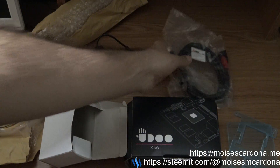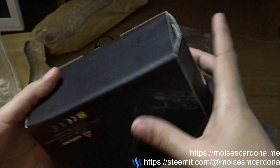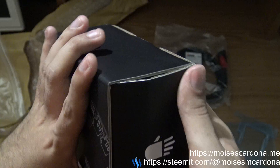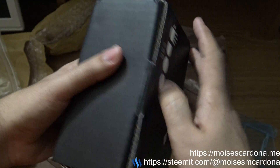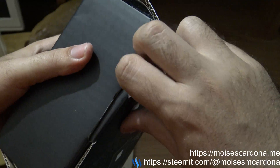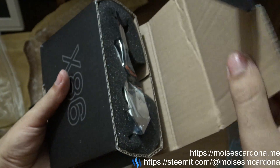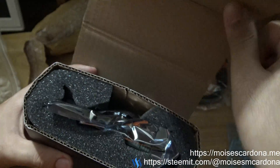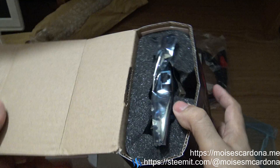All right, let's see what's actually inside this box — it should be the UDOO x86 of course, but let's see how it looks.